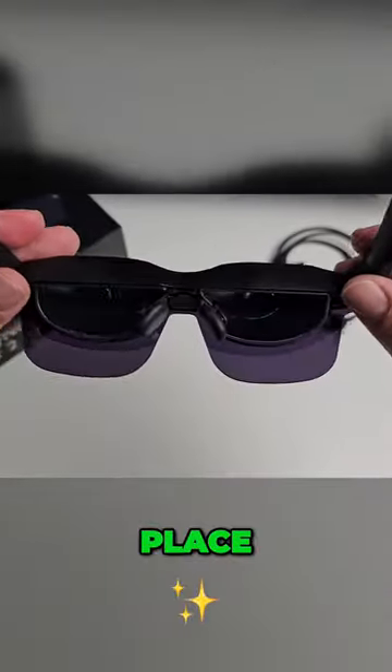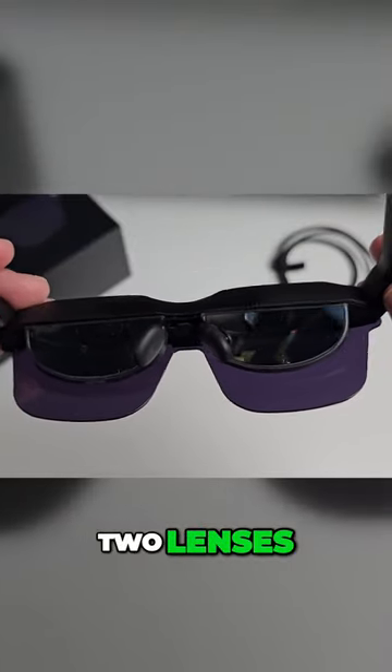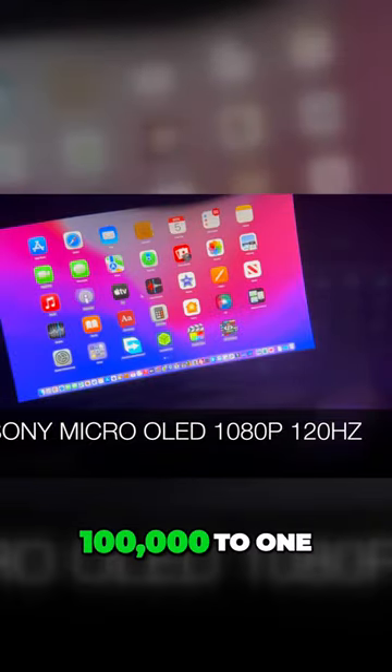On the inside is where the magic takes place. You will see two lenses — they are both Sony Micro OLED displays: 1080p at 120Hz per eye, with 600 nits of peak brightness and a 100,000 to 1 contrast ratio.